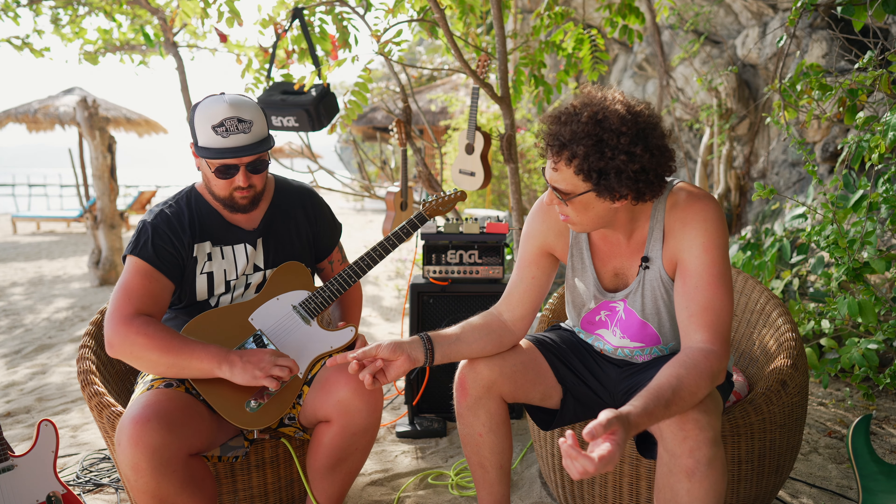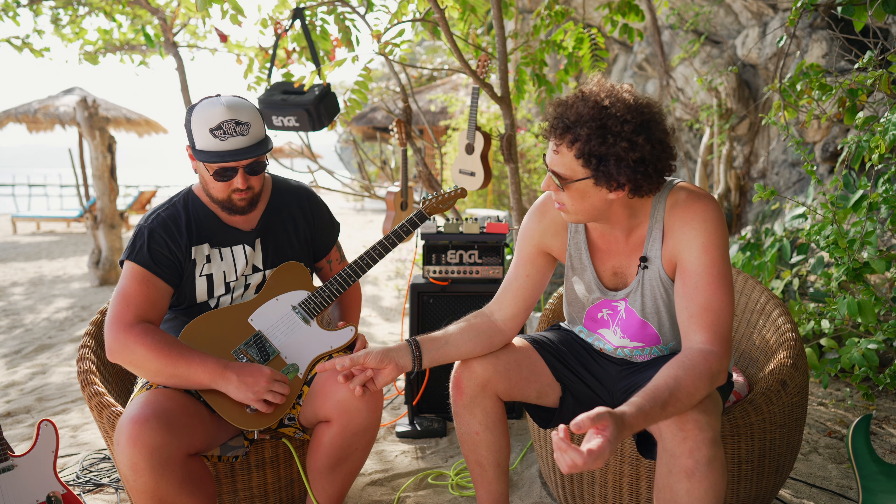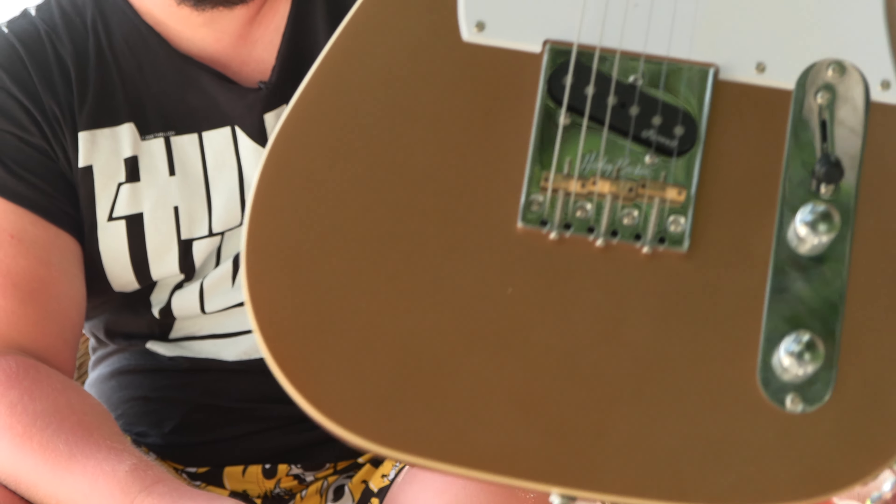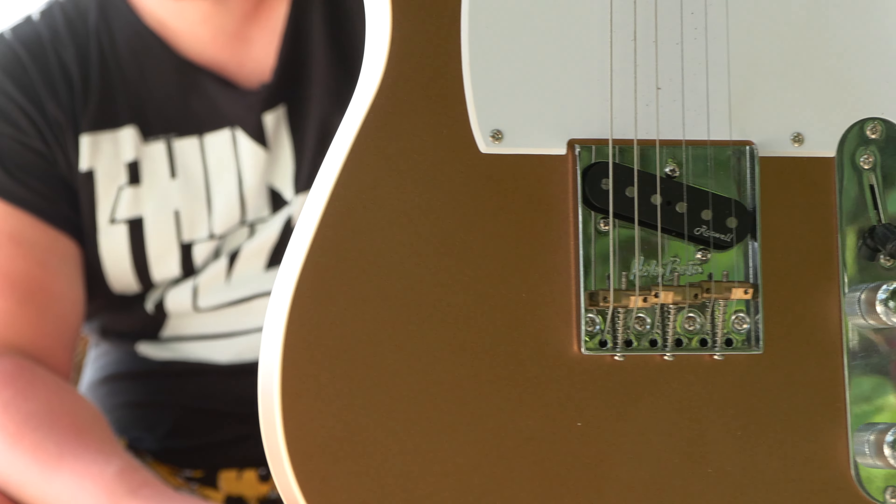Hello fellow guitar geeks, welcome to a tropical island in the Philippines with me Andy Ferris and my friend Jake from Jake Lee Guitar. Thank you for joining me. What a terrible place to make a video. I mean, it could be worse.